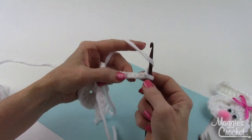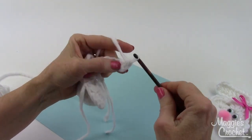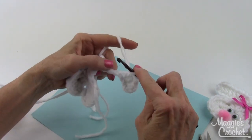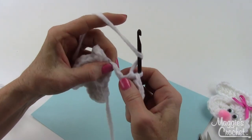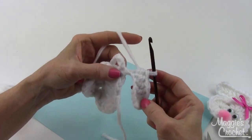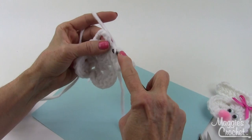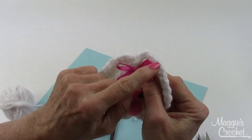Now it says to double crochet in the fourth chain from hook — one, two, three, four — so I double crochet in there. Then double crochet in the next two chains. Then half double crochet in the next three chains; I'm on the right side of the chain rolling it forward so my two ovals are facing me, going into the top strand of the chain. Then work three single crochets into the next chain — all three in the same chain — and those three single crochets are what makes the ear curve up.